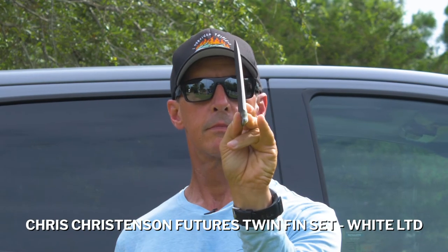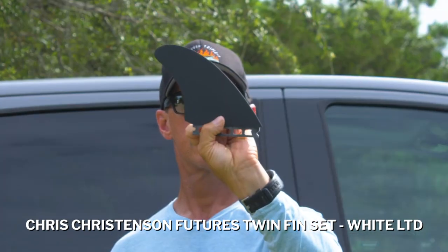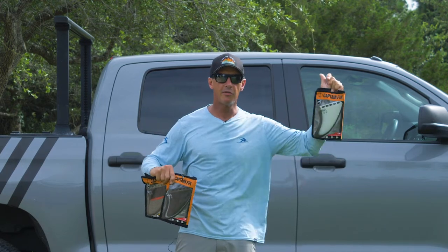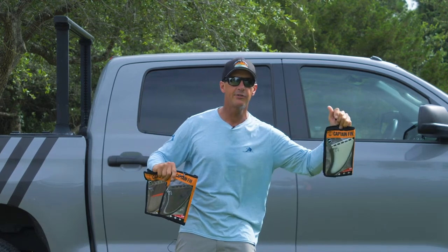This one over here is called the Christensen Futures Twin Fin Set White LTD or Limited. This one is a completely different template — a more vertical template, like an MR style template. Keels are more vertical. Let's put the vertical one down and talk keels first.